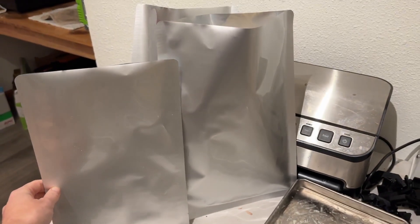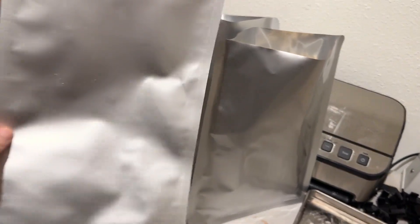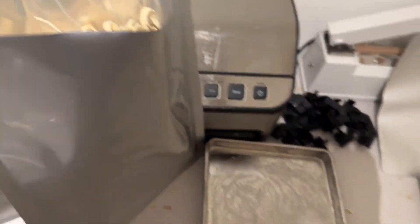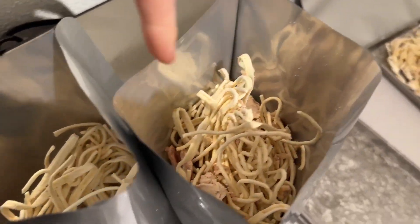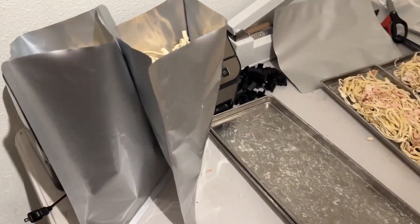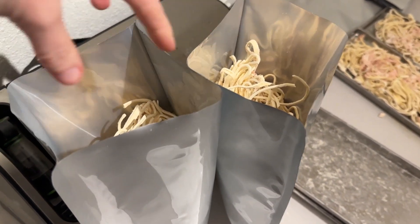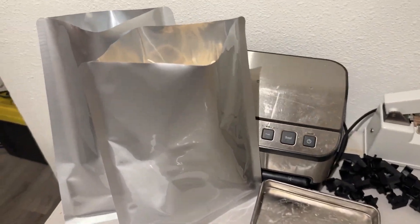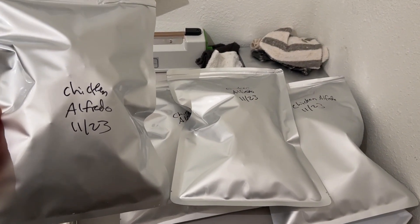This is the size Mylar bag I've been using — I think a two gallon. I decided to use a slightly bigger size and do one tray per bag, just because they're a little bit bulkier and because this is going to be one meal for our whole family per bag. There we have it — four meals, ready to go.